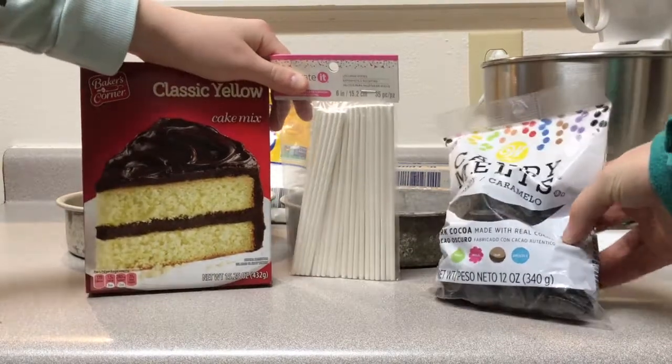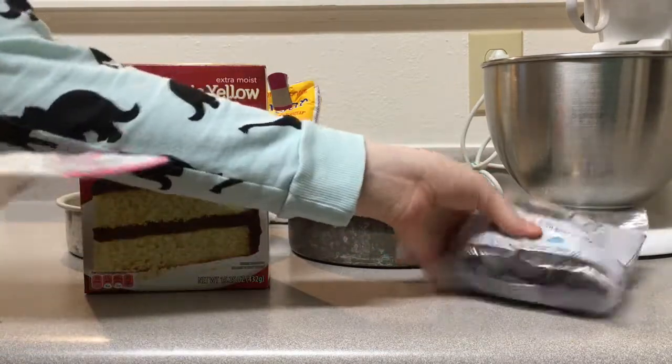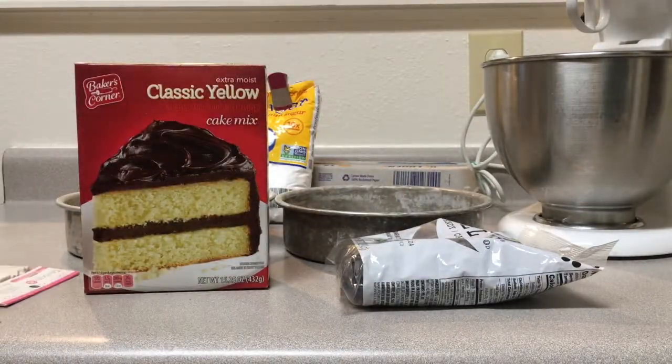All right, so we got our main ingredients, which includes our classic yellow cake mix, some meltable candy chocolates, and the pop sticks. So let's get started.